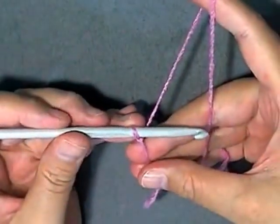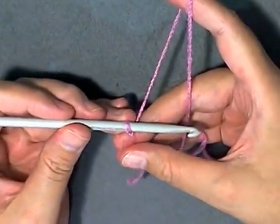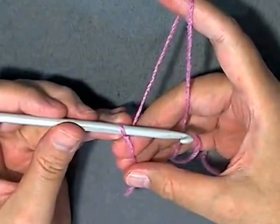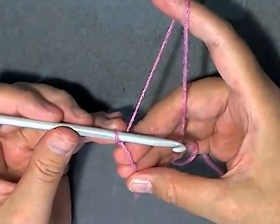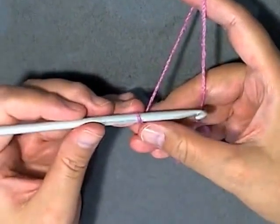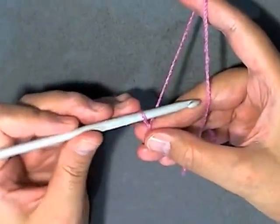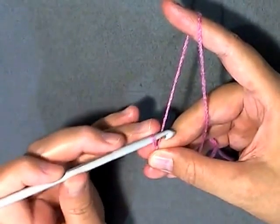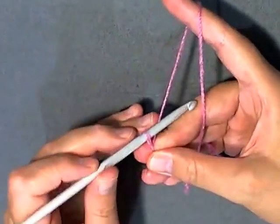To do our wavy stitch in rows we want to do it in sets of 14, plus two to have on the ends, and then plus one because we can't actually go into the last stitch from the chain, so you have to do that plus one.